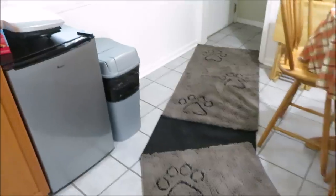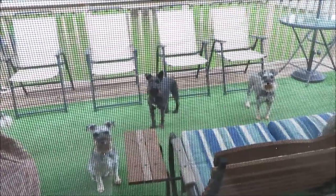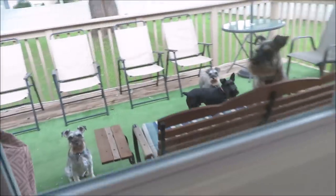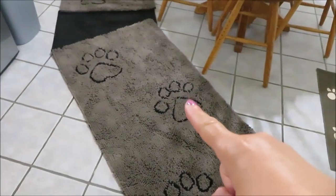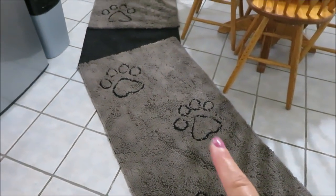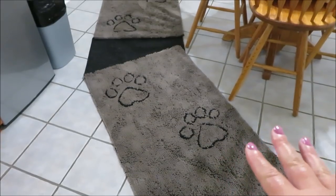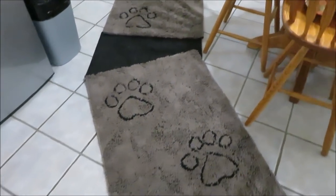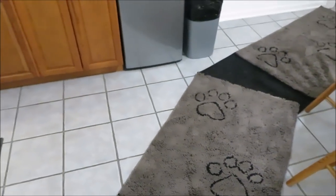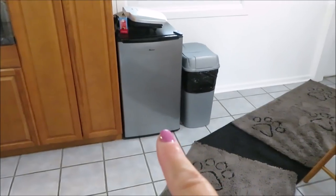Before I let them in I wanted to mention that these mats are washable — I didn't mention that earlier. You wouldn't want to vacuum them, but if they get leaves and dirt on them you can shake them outside, and you can wash them in your washing machine.